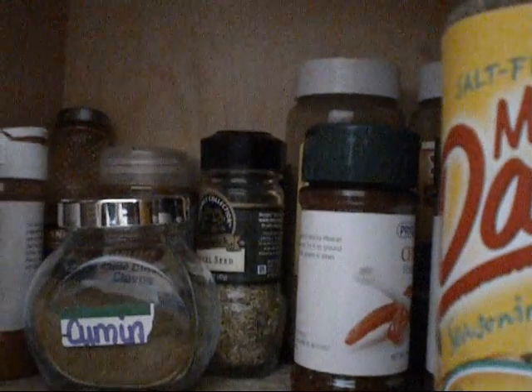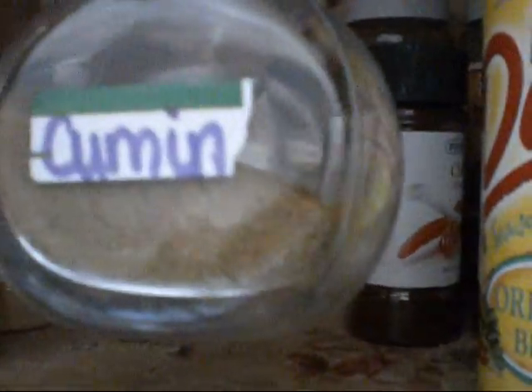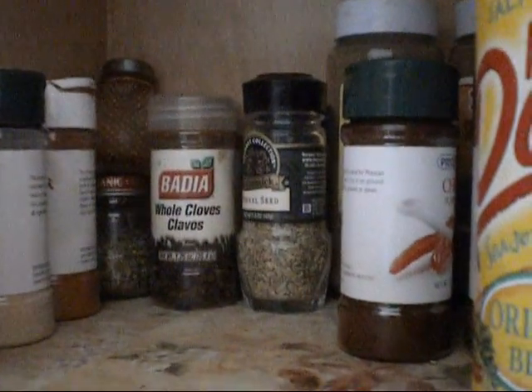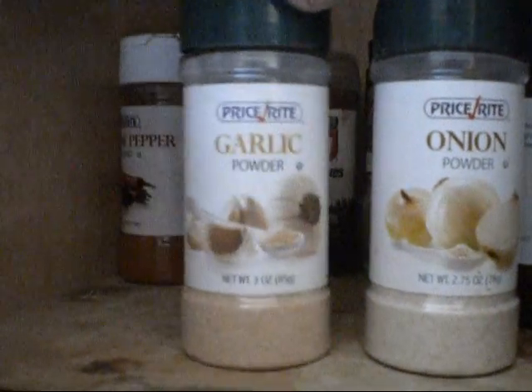You're going to need fresh cracked black pepper. This is cumin. This is onion powder. Garlic powder.